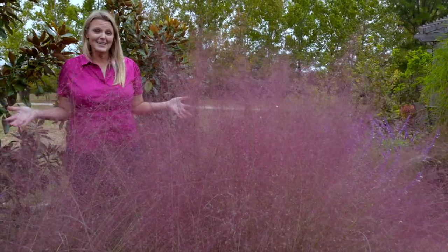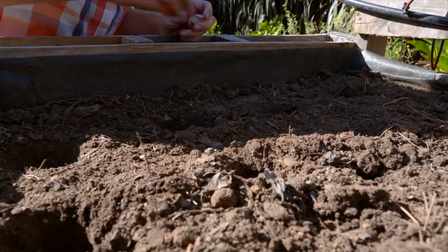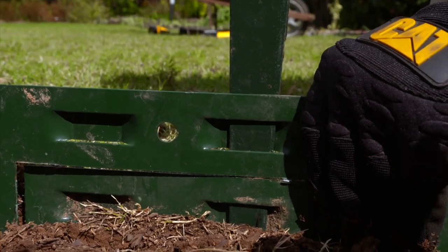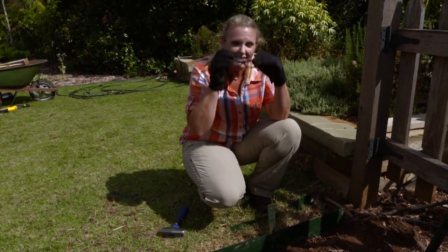Welcome to Oklahoma Gardening. On today's program, host Casey Hentges takes a look at a beautiful grass that is lighting up our garden. We plant several varieties of garlic in our pallet bed. Barbara Brown has advice on using and storing the garlic after it has been harvested. And Casey installs decomposed granite around the beds in our Concepts garden.